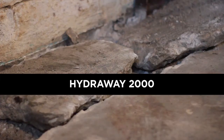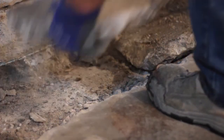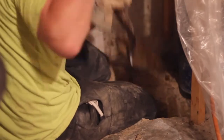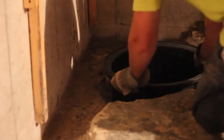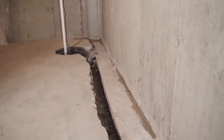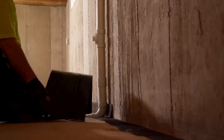Let's take a look at how HydraWay is installed. The first step before installing the HydraWay 2000 system is to carefully remove a portion of concrete in the affected area. Next, a sump pit outline is excavated and the sump pit is installed. Then a trench is excavated around the affected area of the basement or crawl space, and the installation of the HydraWay drainage system begins.